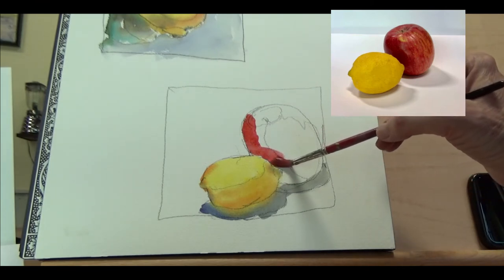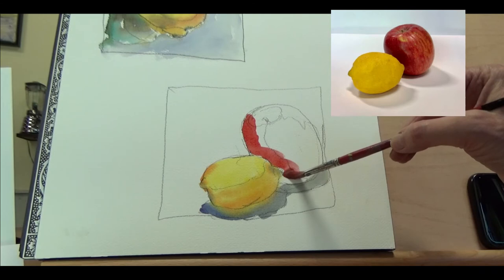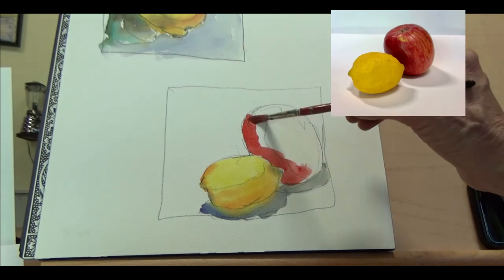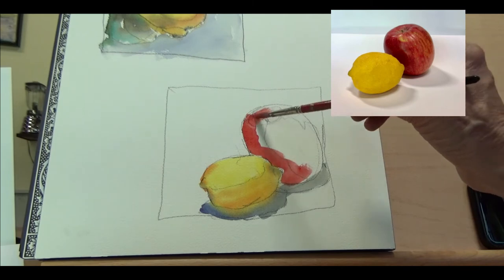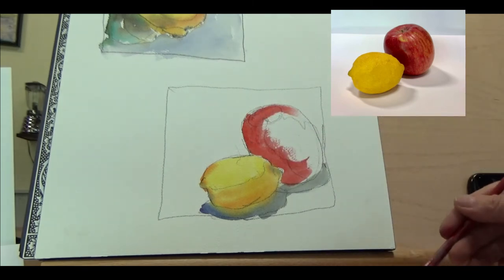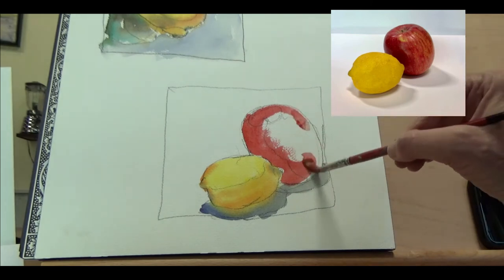If you don't want them to bleed, either let your lemon dry first, or see that little edge of a white line — if you don't feel like you can control the paint enough to keep that white line going, then let it dry for a minute. It won't bleed then.